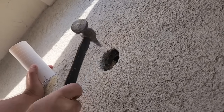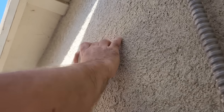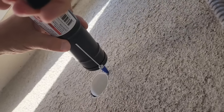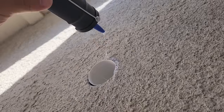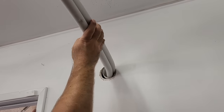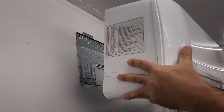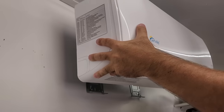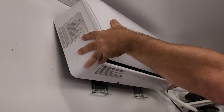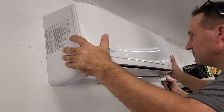Now we can thread the refrigerant lines, drain hose, and power cable from the indoor unit through the hole to the outside. I made sure the lines are free of kinks and laid neatly through the opening. With the lines in place, lift the indoor unit and hook it into the mounting bracket. It should snap securely into place. Double check that it's level and that the lines are running smoothly through the wall or side of the unit.